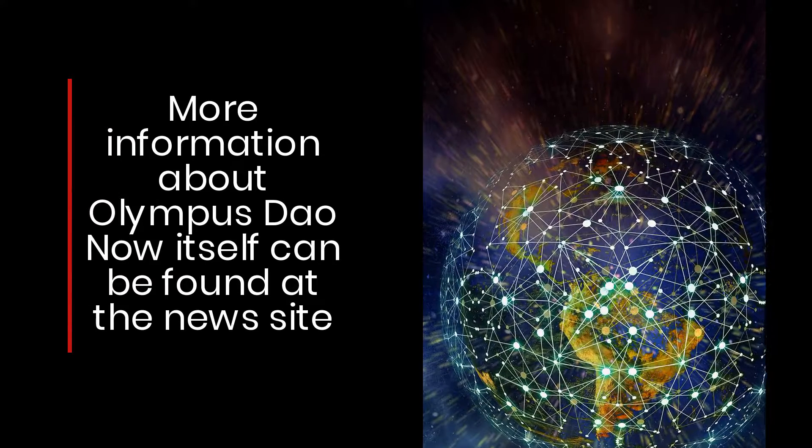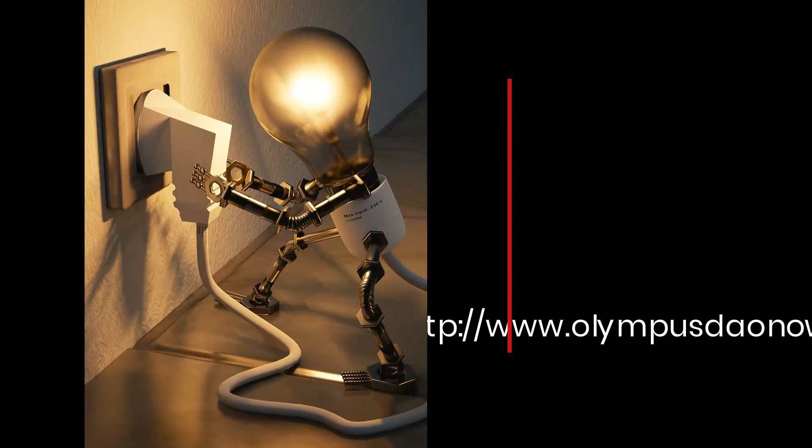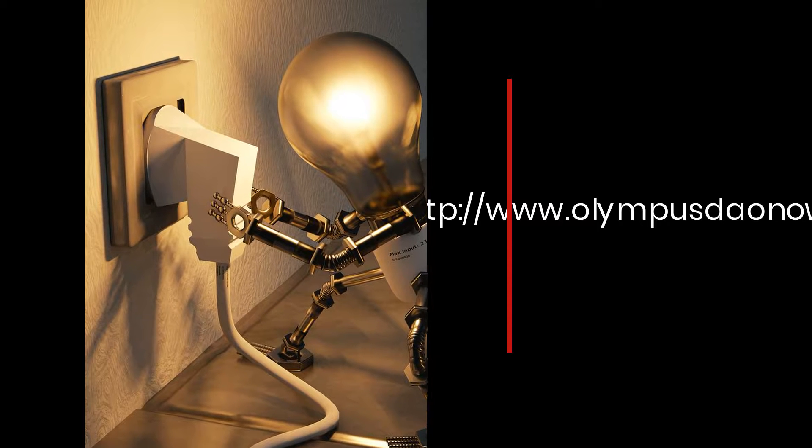More information about Olympus DAO can be found at the news site: http://www.olympusdao.com